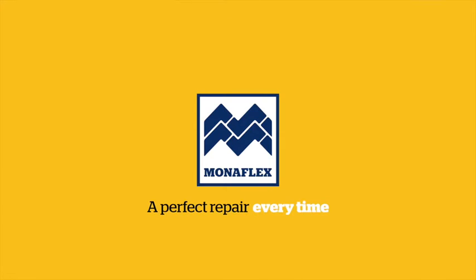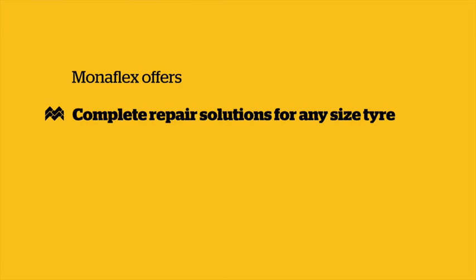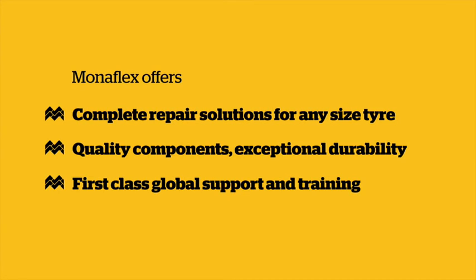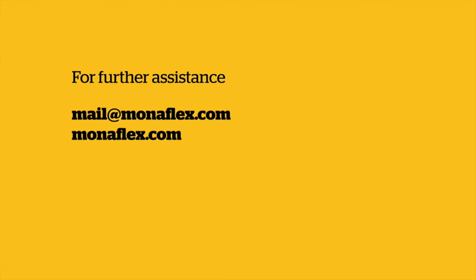Monoflex tyre repair systems — 40 years of industry leading repair solutions. Monoflex offers complete repair solutions for any size tyre: quality components, exceptional durability and first class global support and training. If you need further assistance, don't hesitate to get in touch via email at monoflex.com or visit our website monoflex.com.